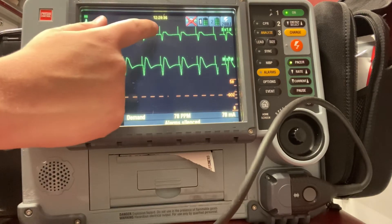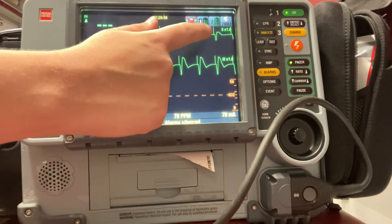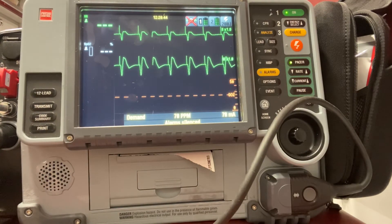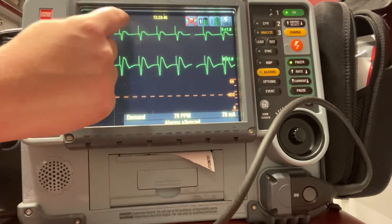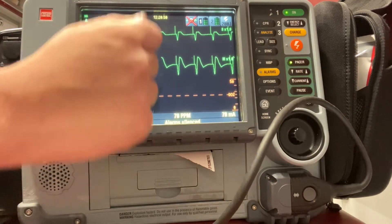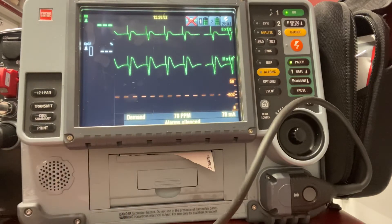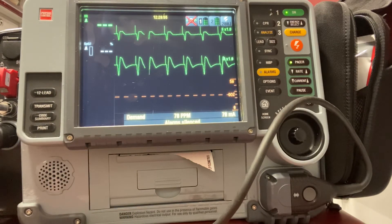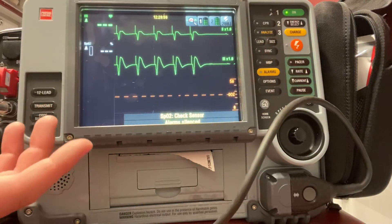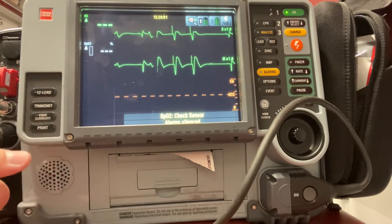I do have a wide QRS here with my pacer spike. That's because the pacer works on the ventricles of the heart, so it will be a wide complex for transcutaneous pacing. I should see that pacer spike march up and that QRS widen, so I can see the wide complex. We don't typically take our patients off pacing, but if you were, you would just go ahead and turn off your pacer by hitting the pacer button again.